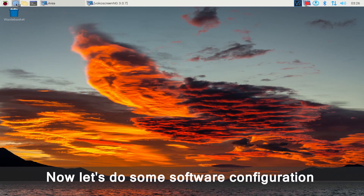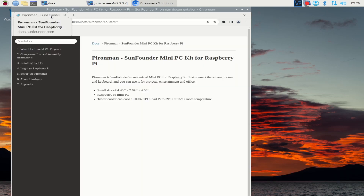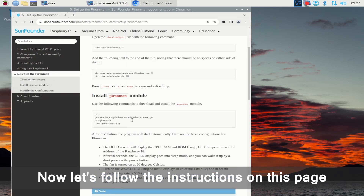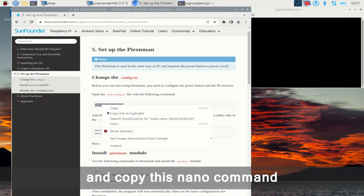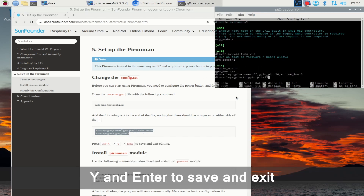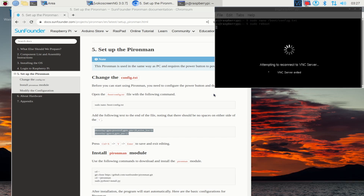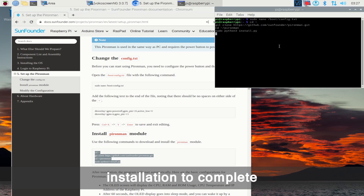Now let's do some software configuration to make all the modules work. Open the online tutorial at Pyronman.tft.io and go to the Setup the Pyronman page. Open a terminal and copy the nano command to open the config.txt file. Then copy these two lines to the end of the file. Press Ctrl+X, Y and Enter to save and exit. To take effect, reboot the Raspberry Pi. Now copy these four commands to install the Pyronman module and wait for the installation to complete.